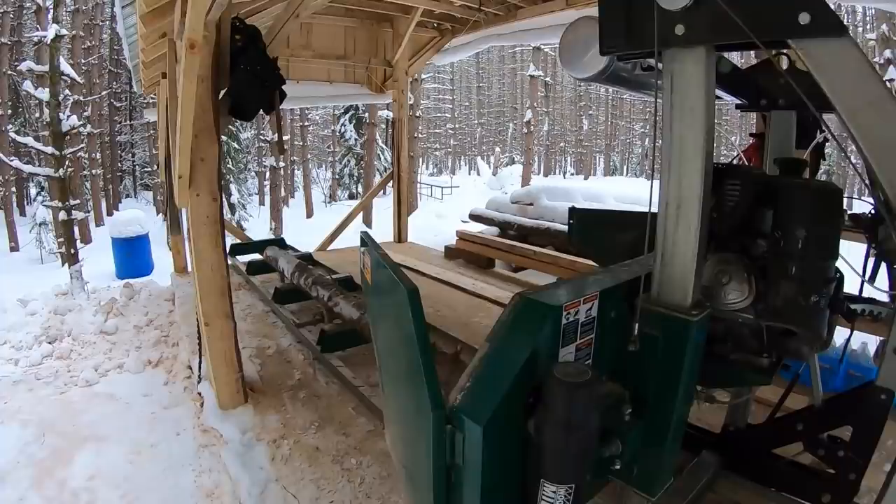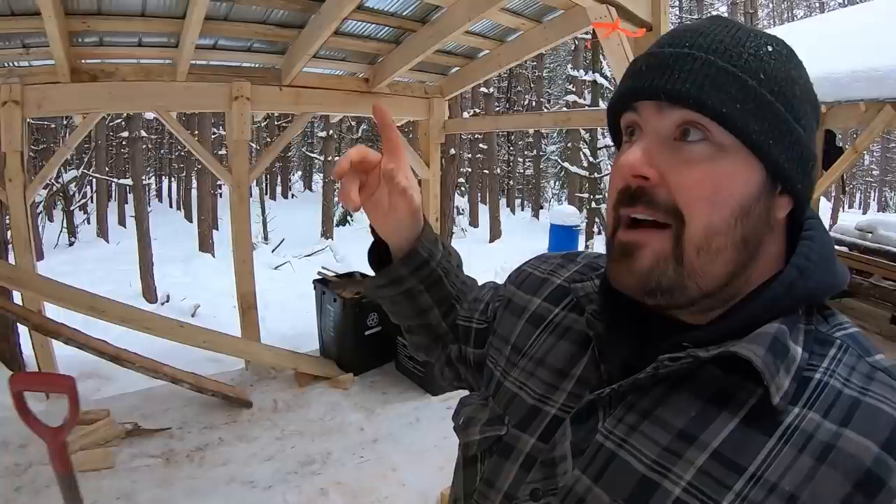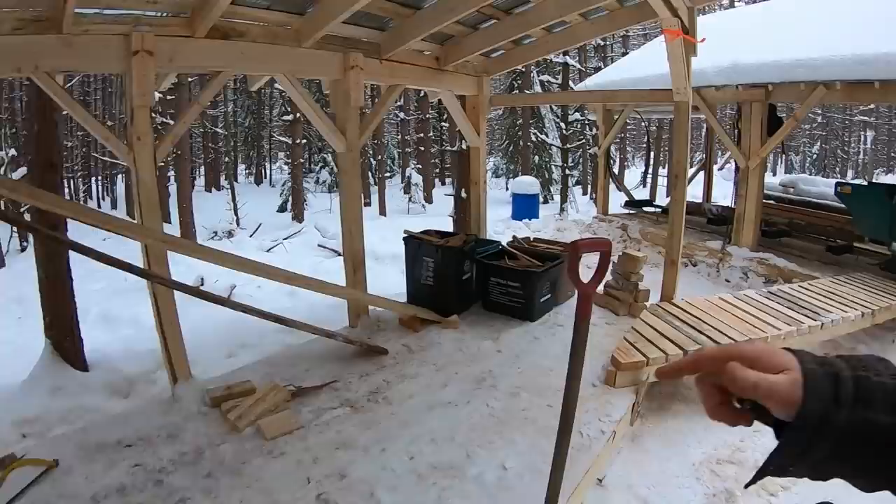We've also newly constructed this lumber shed right behind me. I don't know exactly how much lumber it'll hold — I'm hoping somewhere in the neighborhood of a thousand to fifteen hundred board feet. Time will tell. This is waiting to get some lumber in it, and that's why we're doing the maintenance today.